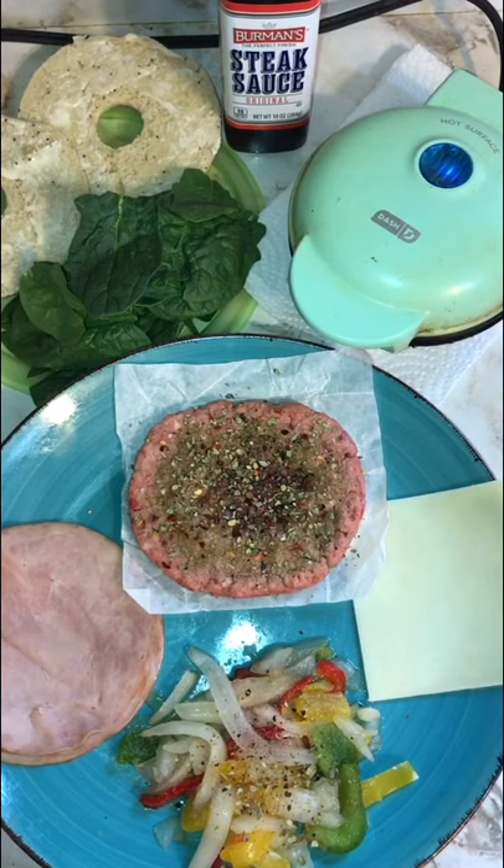Easy Fast Deluxe Cheeseburger Flash-Fried. Here's what you need: buttered bun, spinach, quartered burger, preseasoned, ham, cheese, onions and peppers, and one mini cooker.